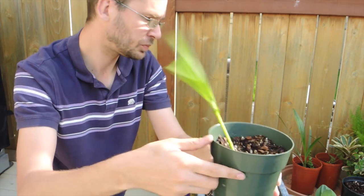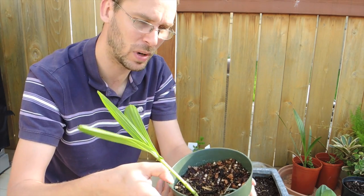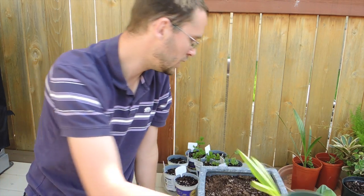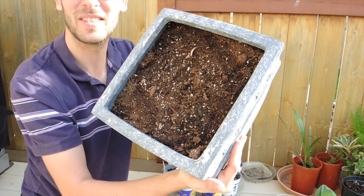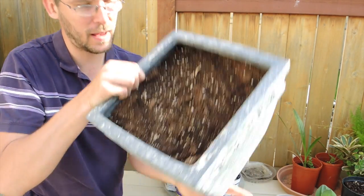I'm going to plant this in its pot into the ground so that I can easily dig it up for the winter. I don't know that I'll leave it outside — I'll probably put it in the garage just to be on the safe side. Here I've got the pot of Amorphophallus.